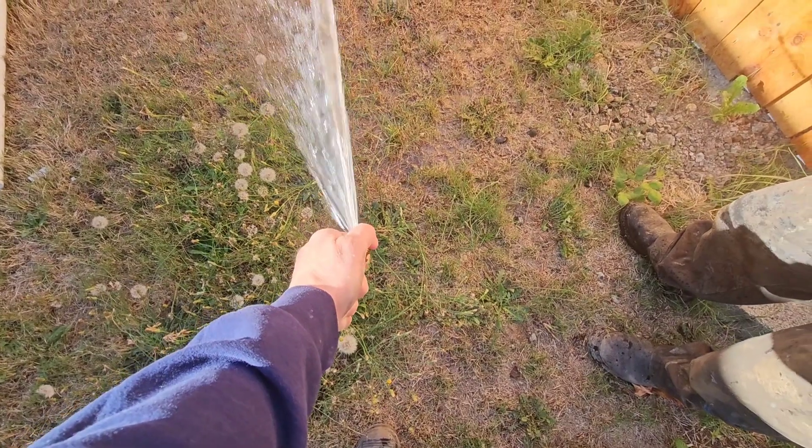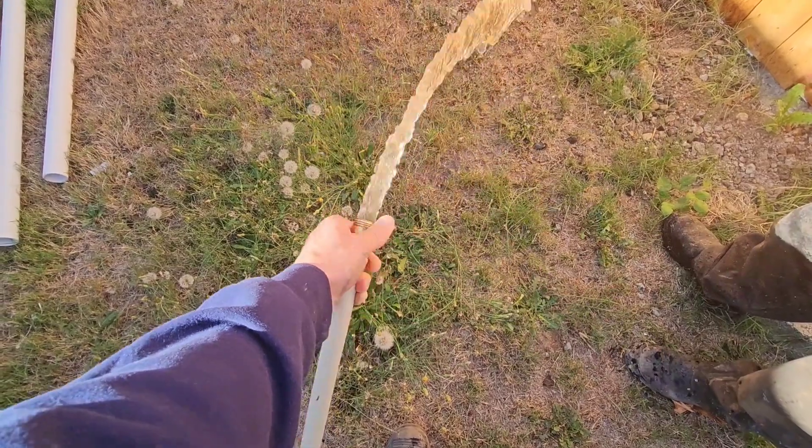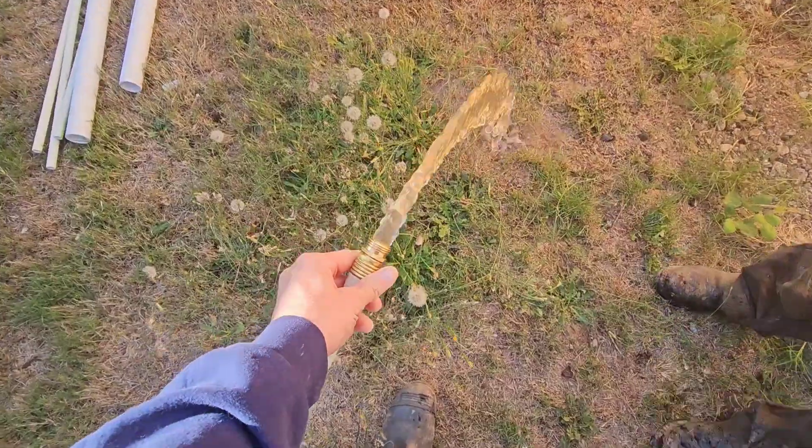Letting that break up, trying to build in pressure, trying to put as much stress on that drain as possible. Yeah, that'll drain just fine.